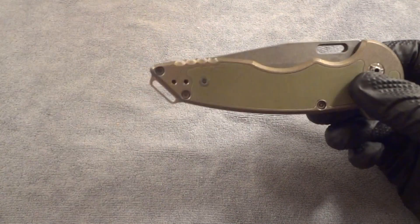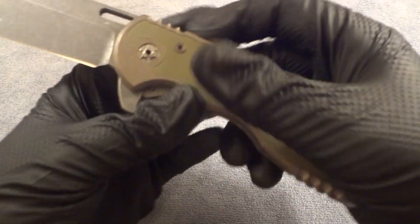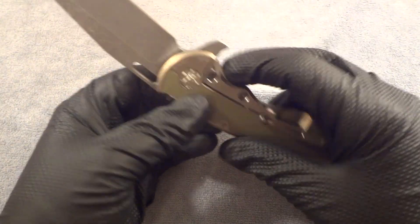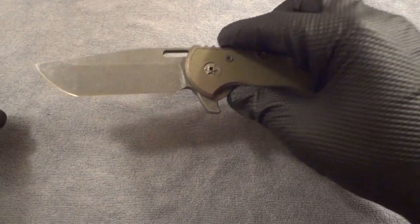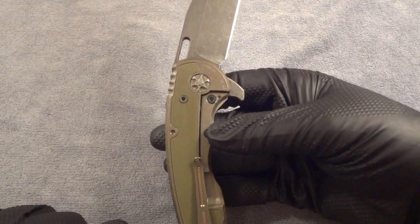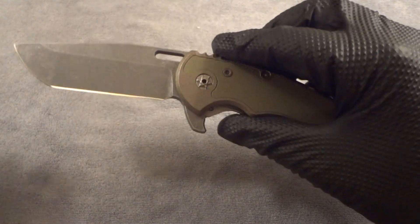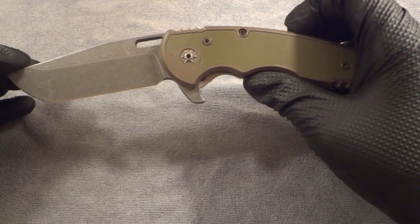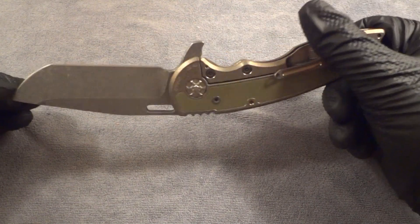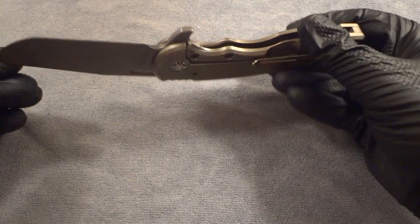He gave great progress reports and it was delivered when he said it would be. It came in the leather packaging with the markings on it and the blade steel, along with the modified options for the knife. Very happy with Jake himself — he's a stand-up guy. I got to meet him at the East Coast Custom Knife Show this past year. A lot of people in the New Jersey, Pennsylvania, Connecticut, and New York area were very happy he came out. Got to chat with him a bit — just an excellent guy, definitely the highlight of the show. Everyone was excited to meet him and see his new projects.